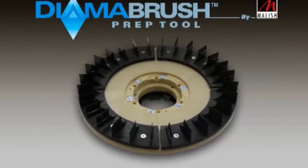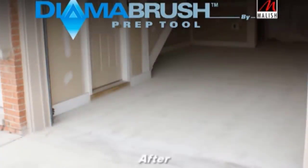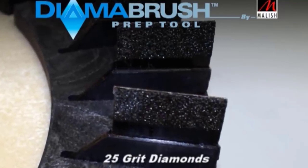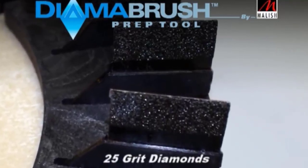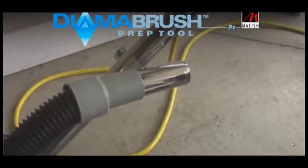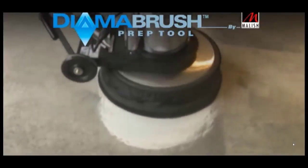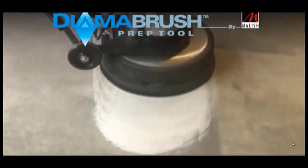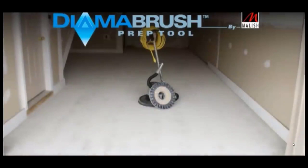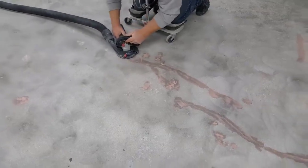The Diama brush helps clean the concrete and preps it for the coating to make sure the coating bonds well. It goes right on a floor buffer so it's pretty easy to run, and you can see how good it cleans the concrete. It's got little diamond grit pads on the bottom, and some of them come with a vacuum hookup. We prefer to do it with the hand grinders ourselves, but either way works pretty good. If it's got an epoxy coating already, the hand grinders work a little better, but the Diama brush works really good too.